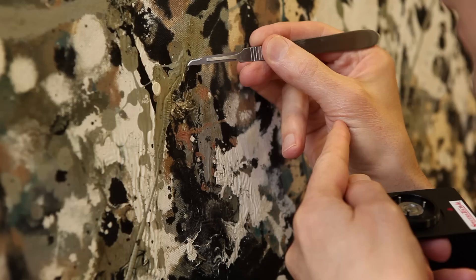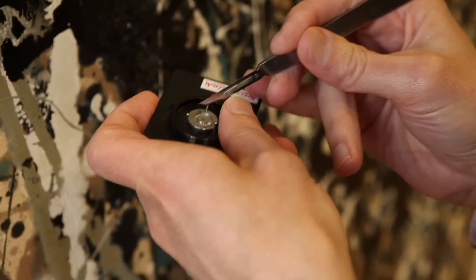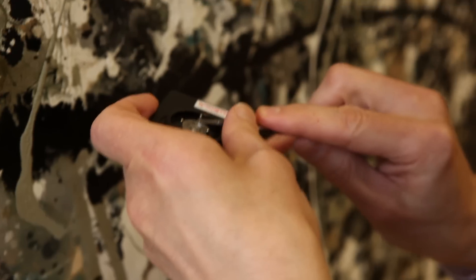We found areas of cracking that revealed some restoration had taken place, covering over original paint. We looked at the painting under ultraviolet light in order to distinguish original paint media from restoration media. In this case we took samples from the original painting to find out what medium Pollock was using, and also samples from what we deemed to be overpaint, to see what the medium of those passages of paint were.